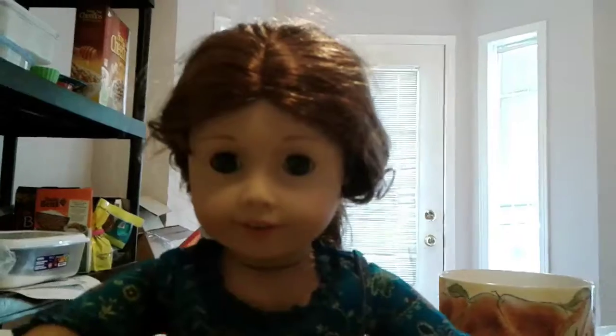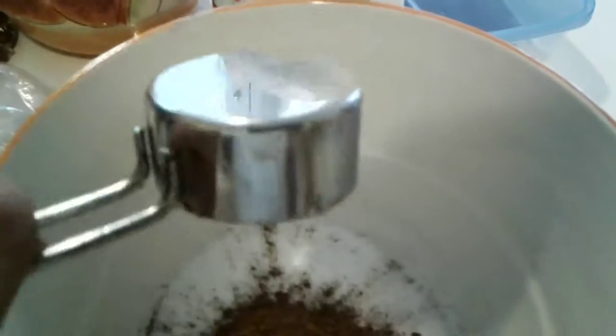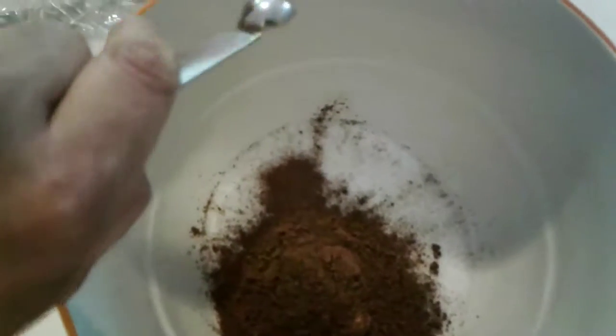Step three: add one cup of sugar, a quarter cup of cinnamon, and a quarter teaspoon of nutmeg into a mixing bowl.